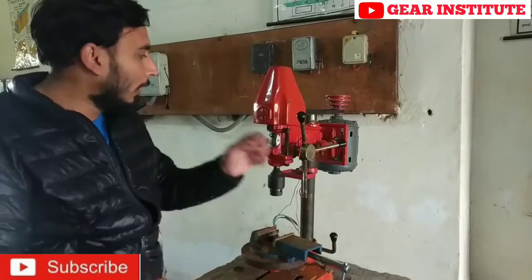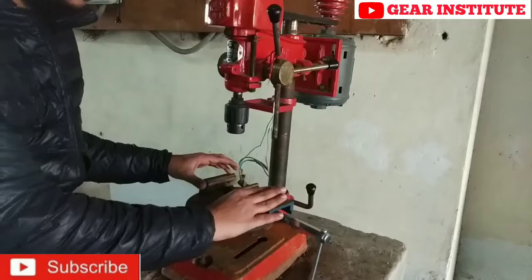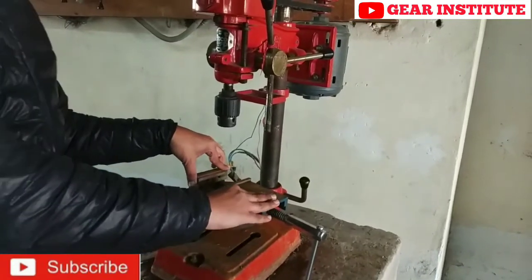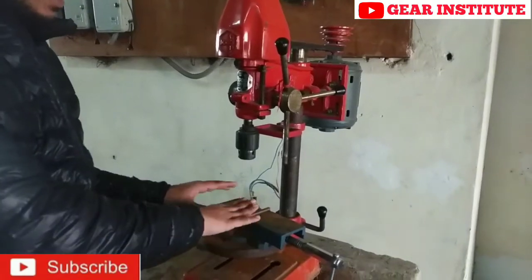Let me tell you about its parts. This is our main table, above which we have a holder. This holder helps to hold the job that you want to drill.